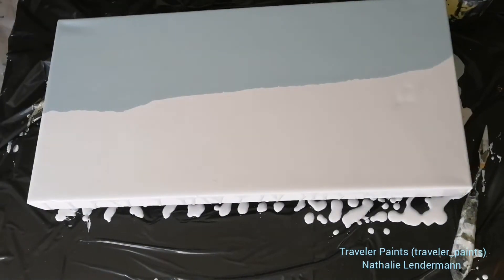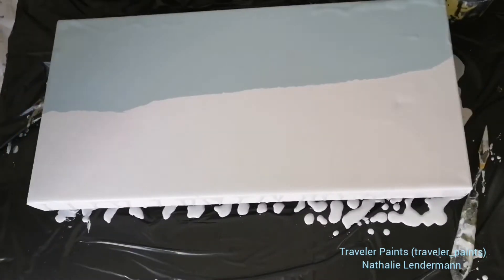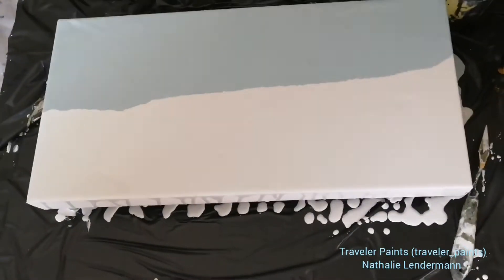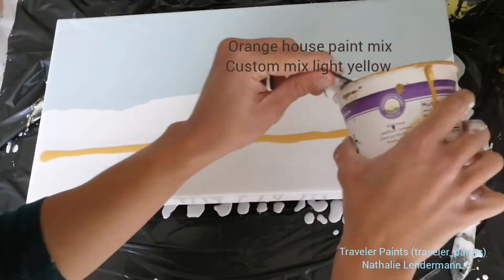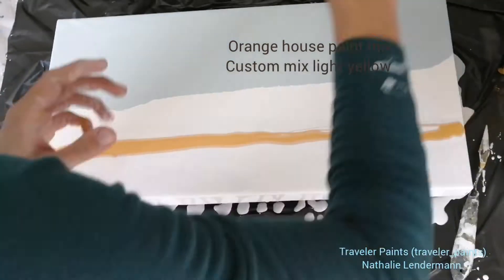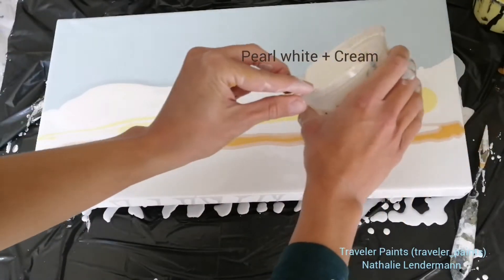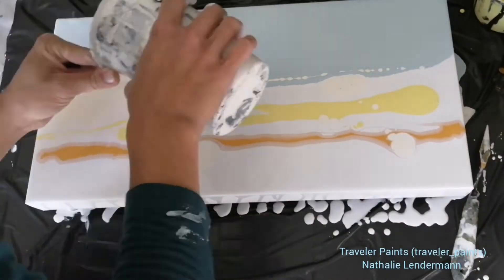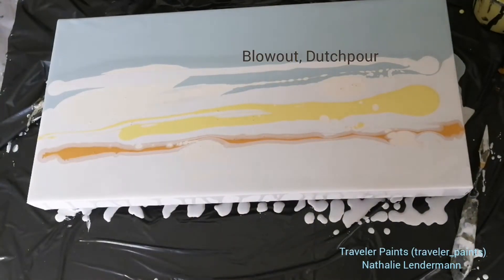In order to create this I'm choosing the dutch pour technique, meaning that I'm going to blow the paints out with my blow dryer. But then I'm going to tilt the result of this dutch pour to get a very soft gradient look of the colors without any harsh or dramatic aspects, because it's just supposed to be a very soft, warm, and serene sky.